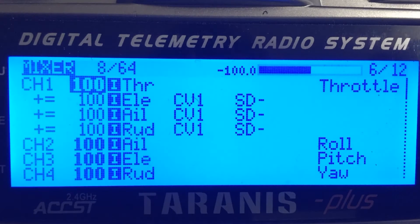Go ahead and on your Taranis, go to your model and then page to page six, which is the mixing page. Your page six mixing page is probably going to be lacking these three lines, so we need to add those in.